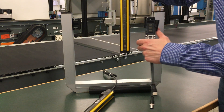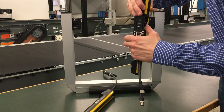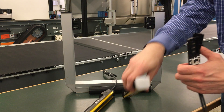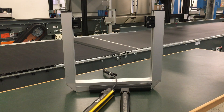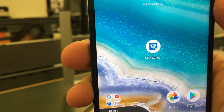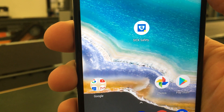I will demonstrate how to configure the DTEK 4 using our DIP switch configurable system plugs. I'll demonstrate that by using our free SICK Safety Assistant app, downloadable from the Play Store.